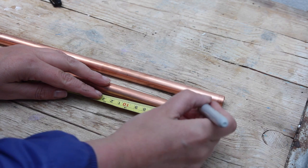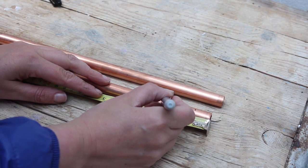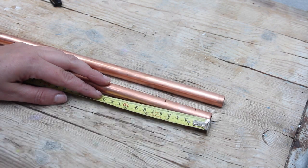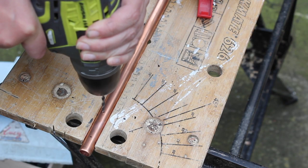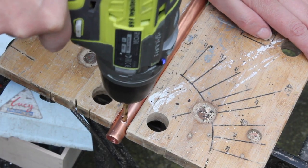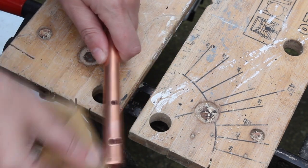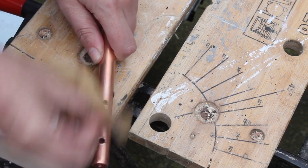On the two side pieces, you wanna make two holes: one at 2 centimeters and one at 6 centimeters. I'm using a smaller drill piece first to drill the initial hole, and then drill a bigger hole with the 5mm piece. We're using 5mm bolts — give a little sand to make sure it's nice and smooth.